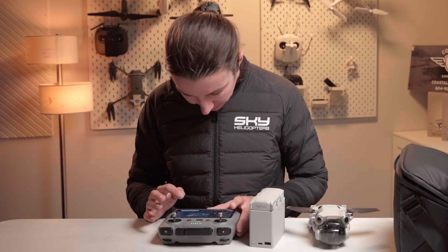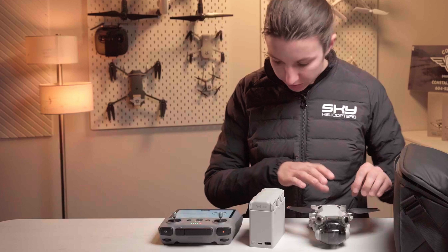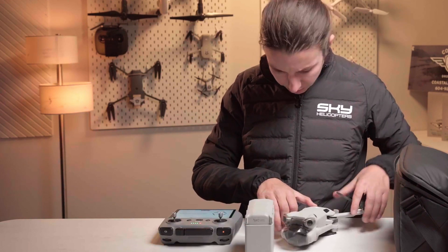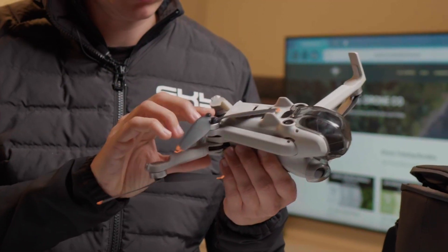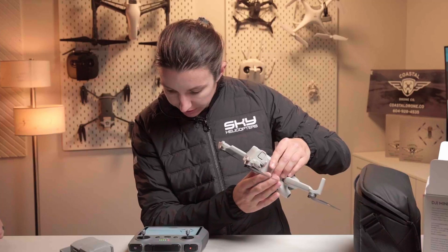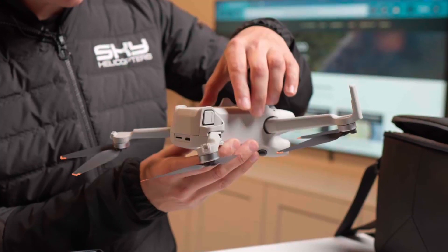Connect to aircraft — DJI Mini 4 Pro, that's us. Unfold the front and rear aircraft arms. Remove the gimbal protector. Slide the battery into the battery compartment, press and then press and hold the power button to power on the aircraft.